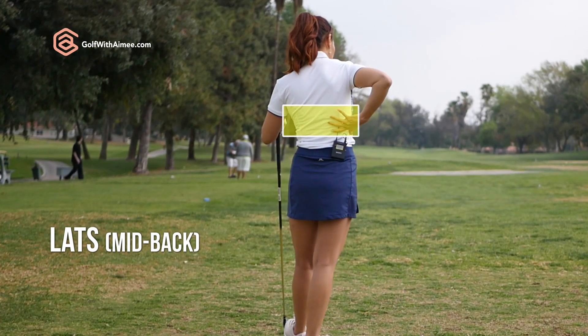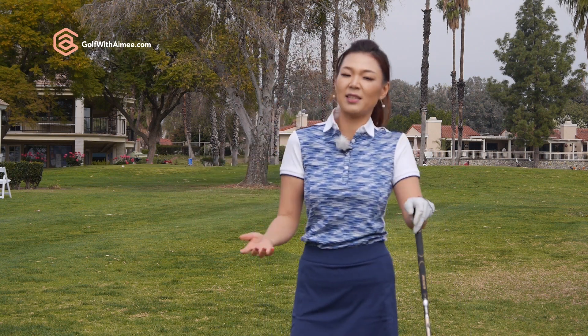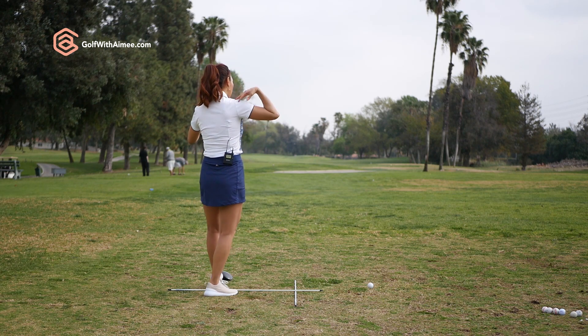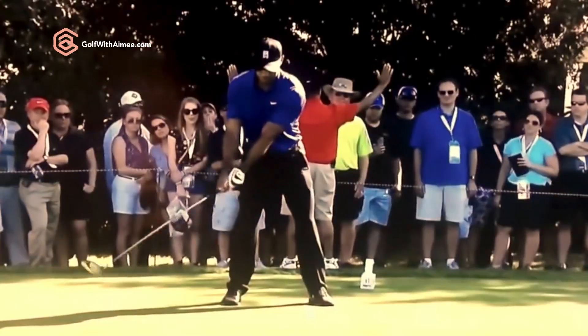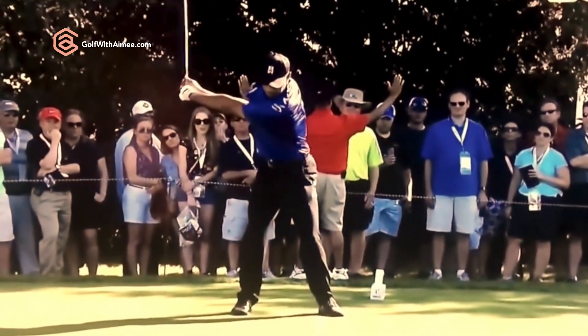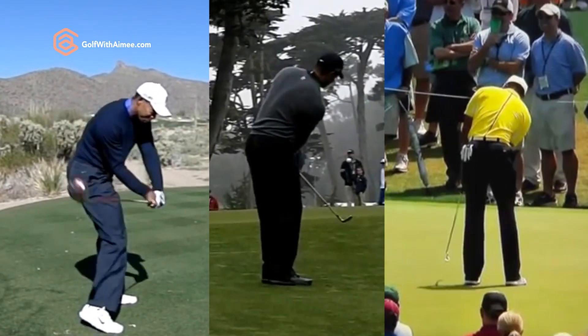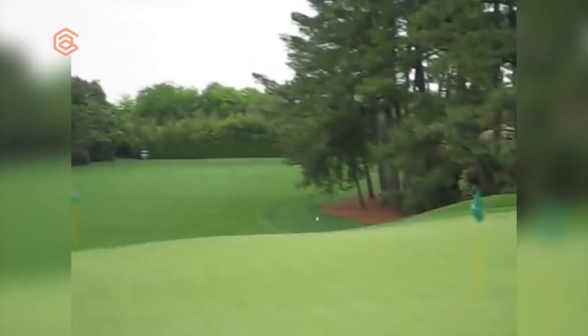Lats are right here. To my students, I usually refer to this part as mid-back, because if I say lats to non-athletes, they have a hard time figuring out where it is. So low back, upper back, mid-back — this is where it is. Tiger uses the mid-back to rotate the shoulders around, and he does this for every club in his bag: driver, wood, irons, all the way to short game, chip shots, bunker shots, even putting.